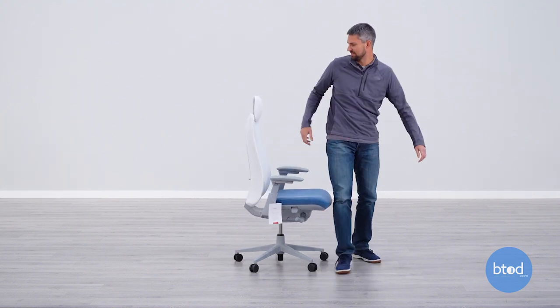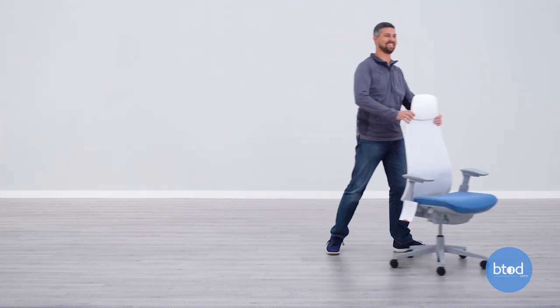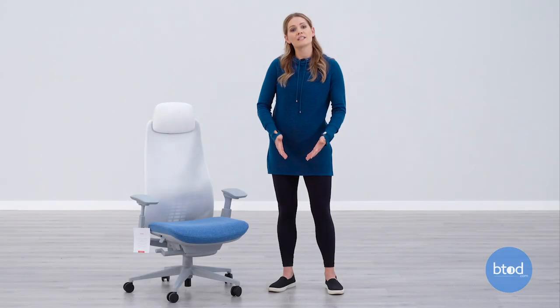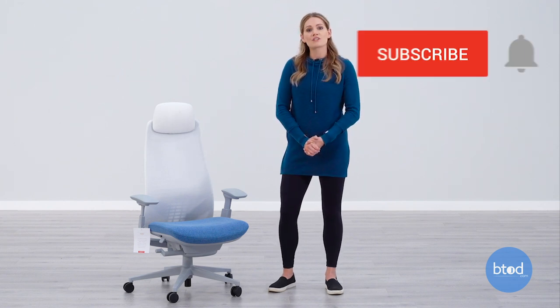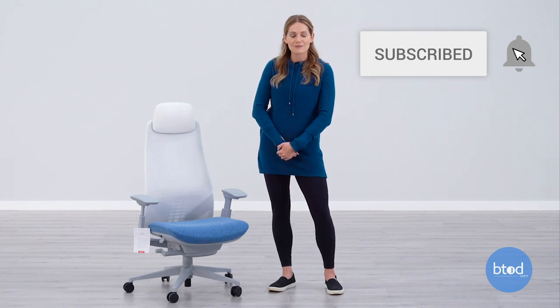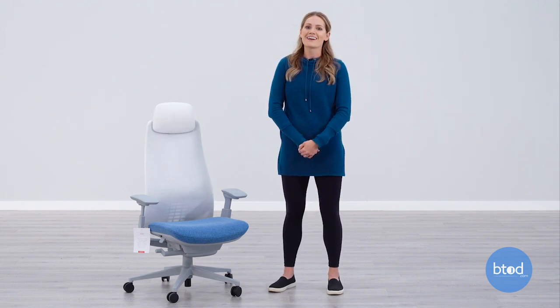And that was the unboxing and first impression of the Haworth Fern. If you like this video, make sure you give it a like, because we're going to have more Fern content coming your way. Make sure you subscribe to the channel and turn on those notifications, because we're going to have more content coming your way. Thanks for watching.